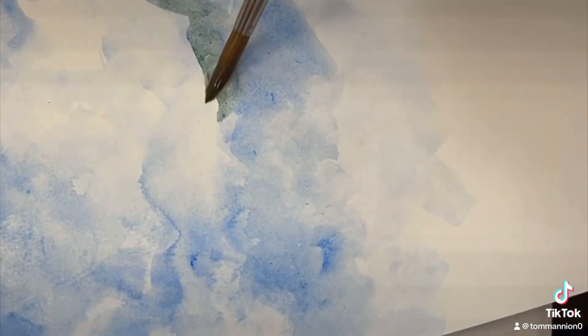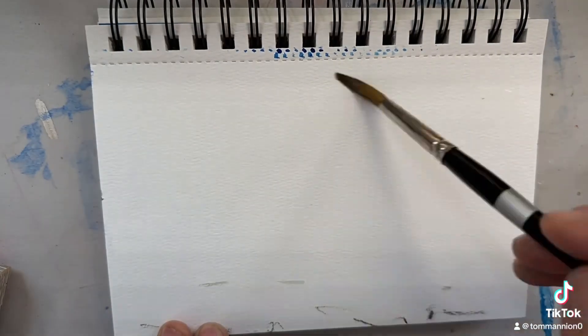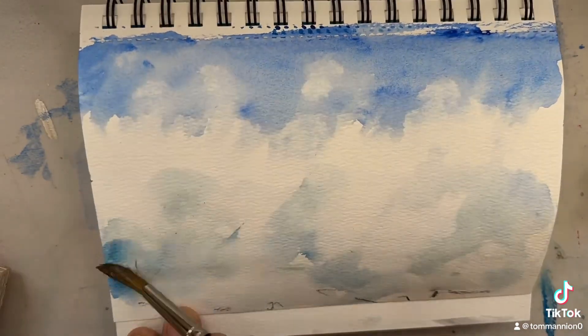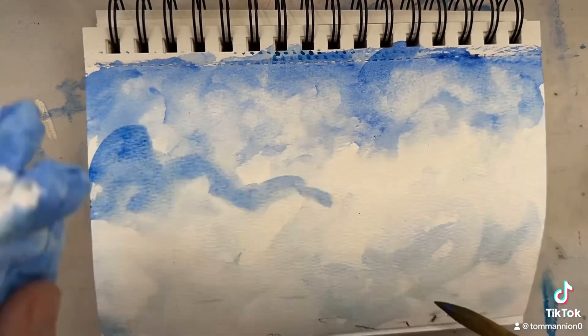This one was coming out pretty nice. You start with a wet on wet and then you can add more water, add more paint. And the wet on wet did not destroy the paper, as can sometimes happen with wood pulp paper.